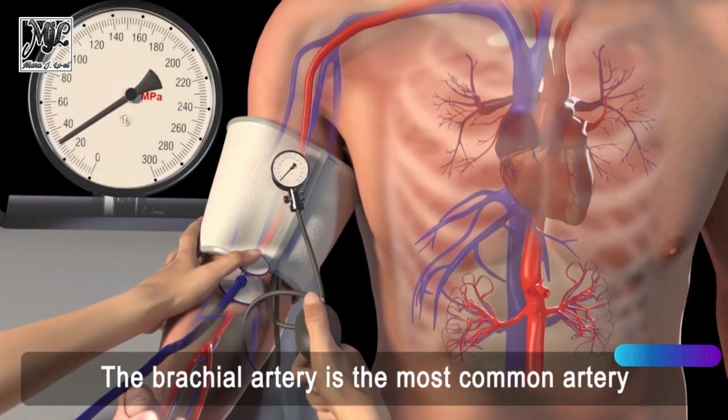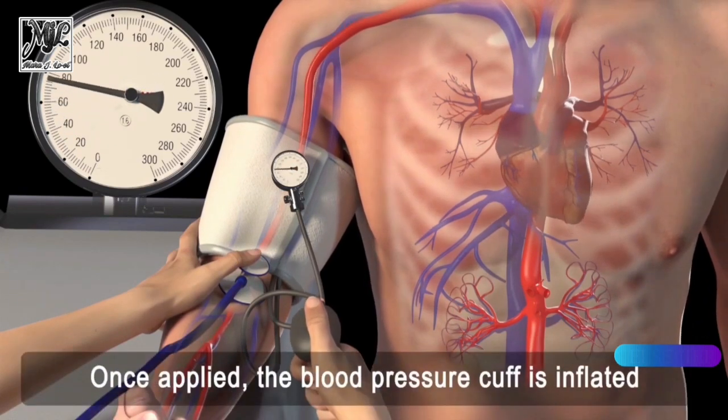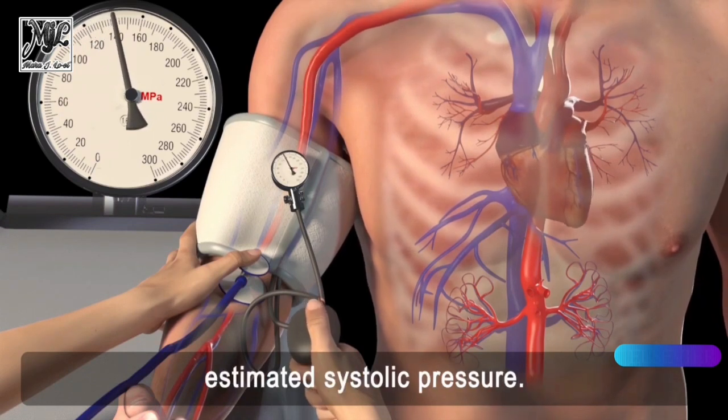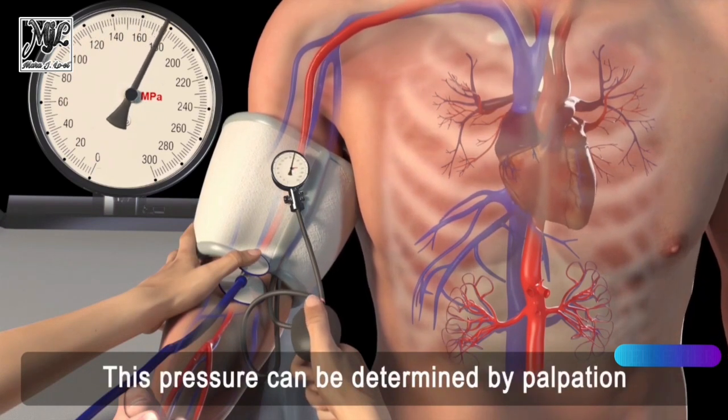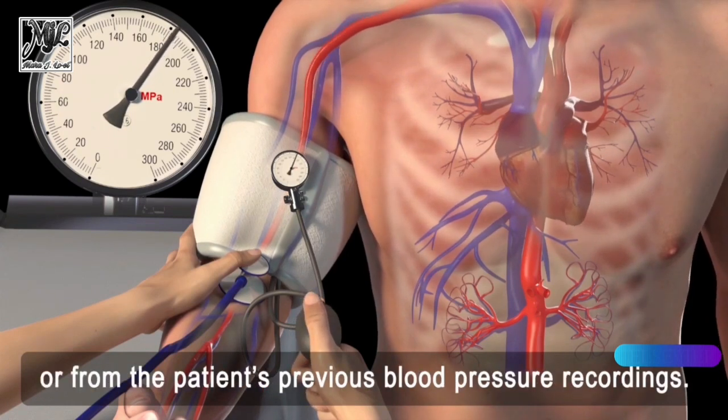The brachial artery is the most common artery used for blood pressure measurement. Once applied, the blood pressure cuff is inflated to a pressure above the patient's estimated systolic pressure. This pressure can be determined by palpation or from the patient's previous blood pressure recordings.